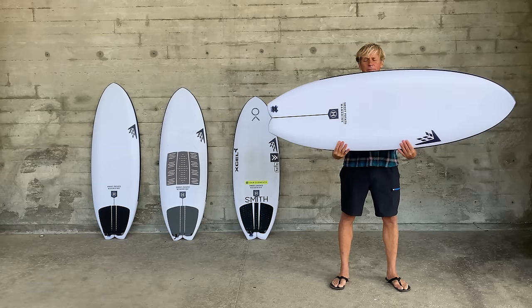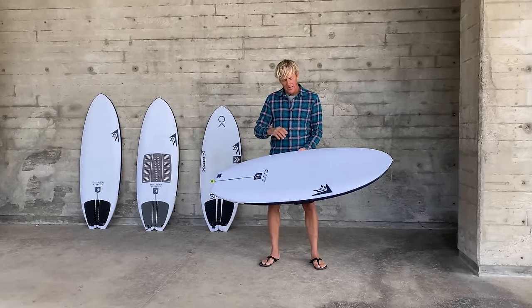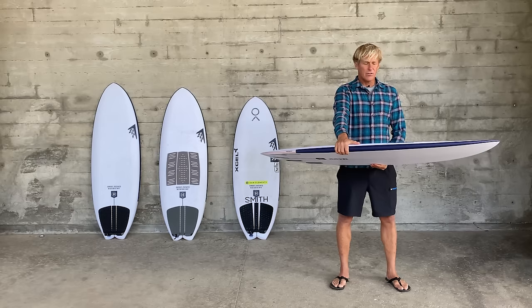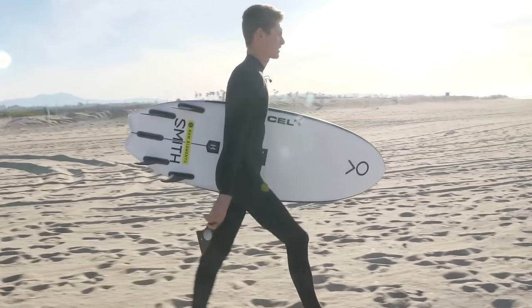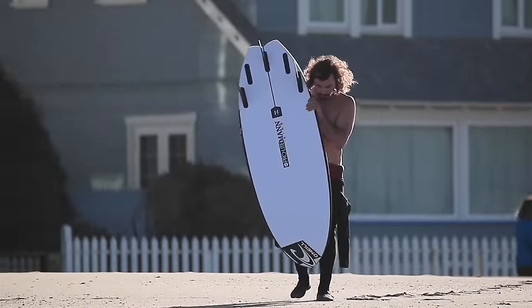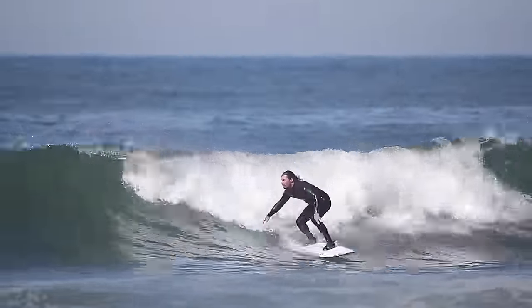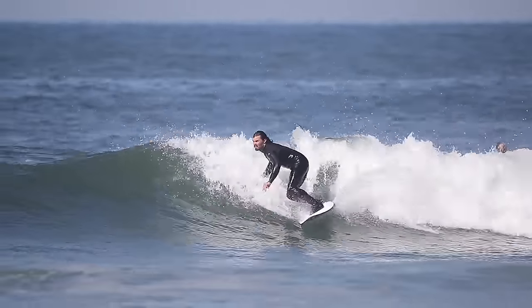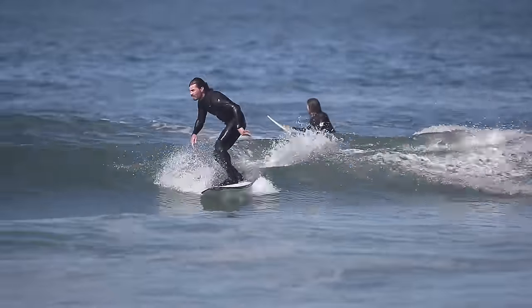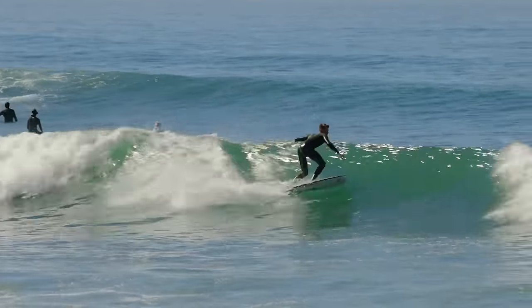This is the Sweet Potato. It's probably the widest, least amount of rocker, and thickest surfboard you will ever surf. This shape is a pure groveler — it's high performance but definitely a groveler made for really flat waves that can be tall but real slopey. If they're small and grovelly, that's probably how it's going to be used most of the time.